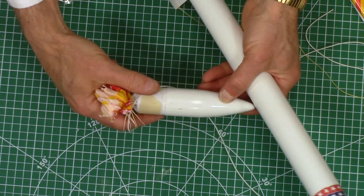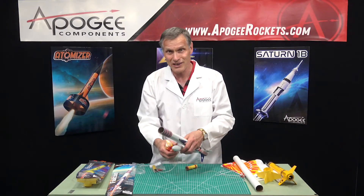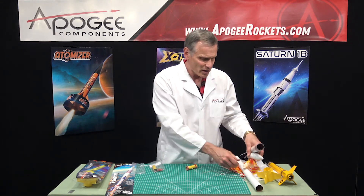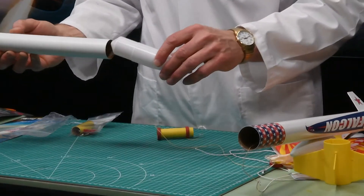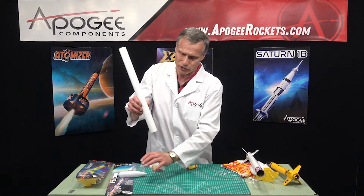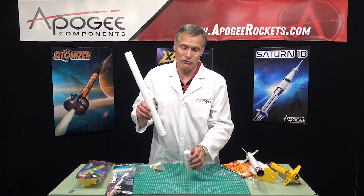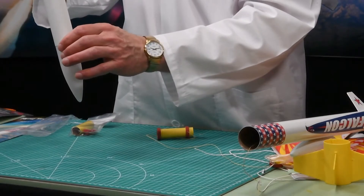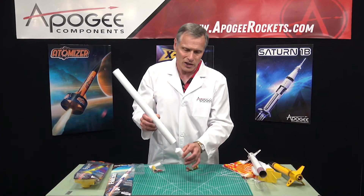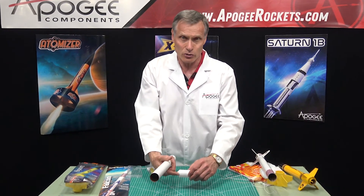I put a little bit of tape around the base of the nose cone because it is a little bit of a loose fit, but that's okay — that's typical of rockets. You want to adjust the fit so that it's nice and snug without being too tight. My standard is: if you turn the rocket over and the nose cone doesn't fall out, you have a good fit. If it wiggles out when you wiggle it, that's a good fit. If it just falls out, wrap a little bit of masking tape around the shoulder and it will be fine.